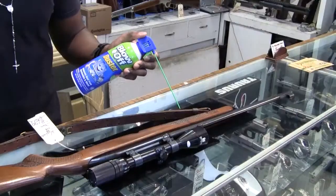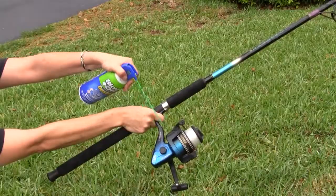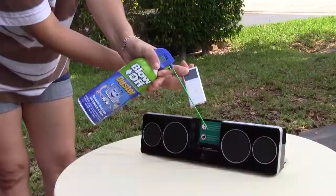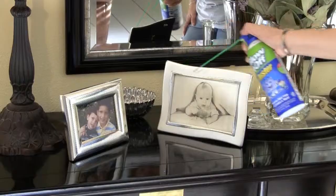Great for cleaning sports equipment, including guns, roller blades, fishing rods, and boats. At work, home, garage, or at play, use Blow-Off Duster and make that dirt go away.